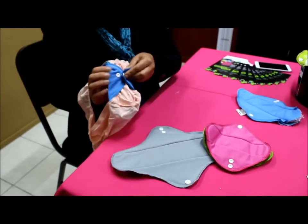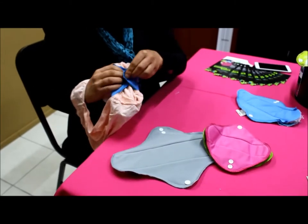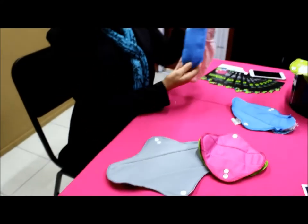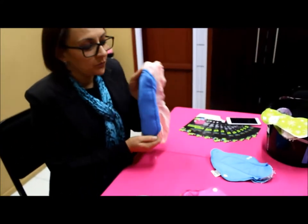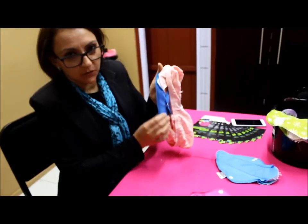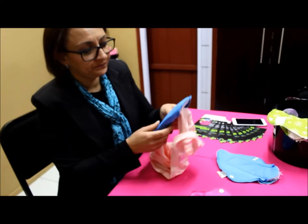If you feel it's a bit loose, you can adjust it to make it a bit tighter. On the inside it fits just like that and looks like a normal pad — like the disposable pad you'd be used to. Of course it's absorbent and waterproof all the way through.